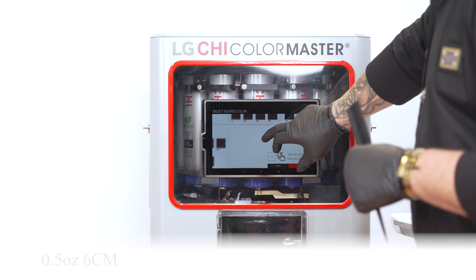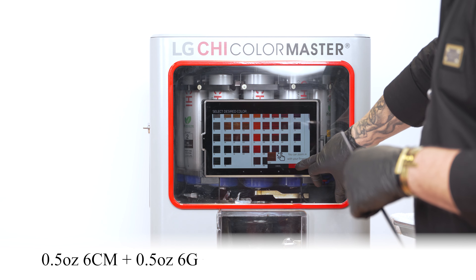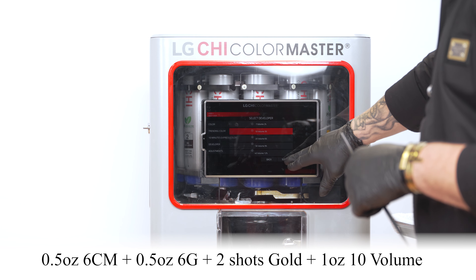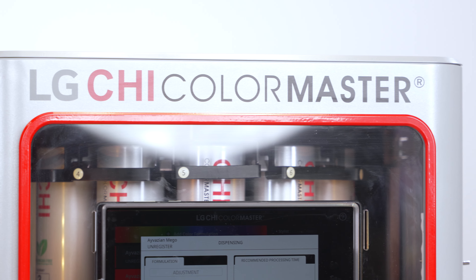Toner Formula 1: 1.5 ounce 6CM, 1.5 ounce 6G, 2 shots Gold Additive, 1 ounce 10-volume. Formulated with the LG Qi Color Master Factory.